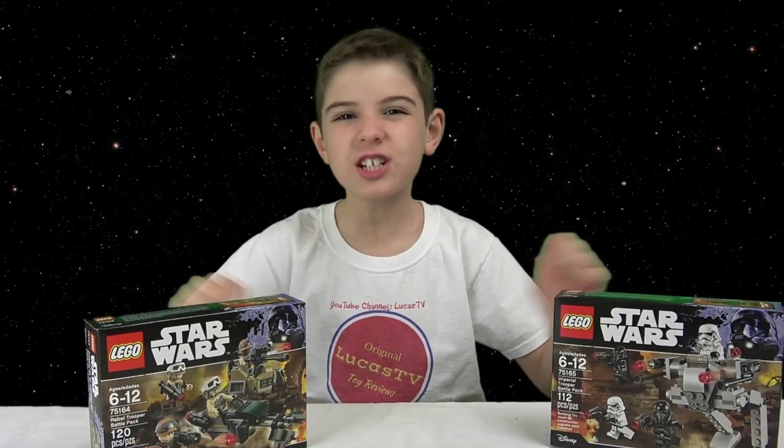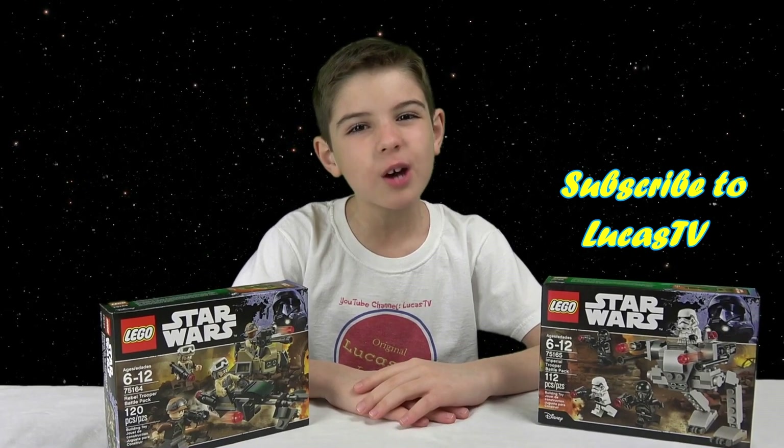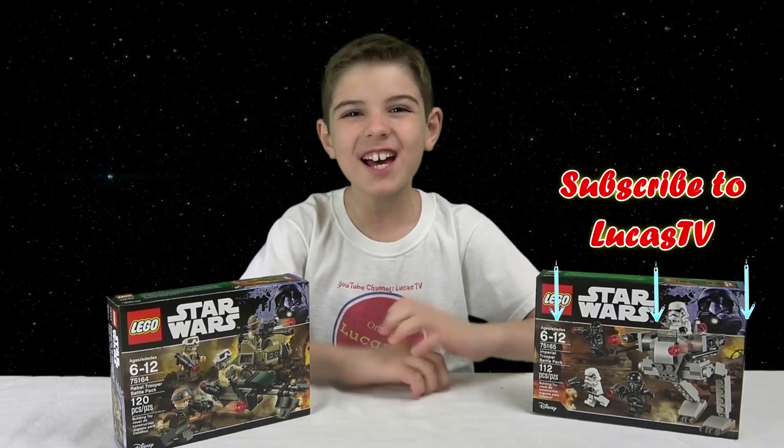Hey guys, it's Ben from LucasTV. I'm on my way to 10,000 subscribers — woohoo! But I still have a long way to go, so show your support and hit that subscribe button.